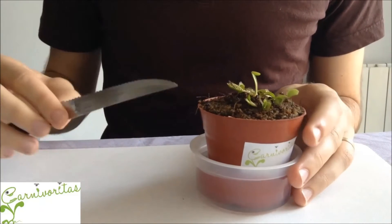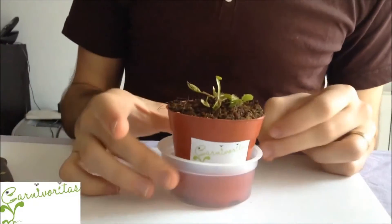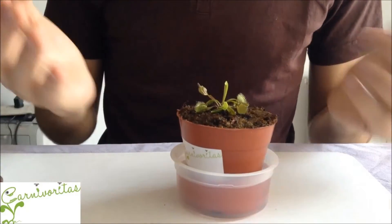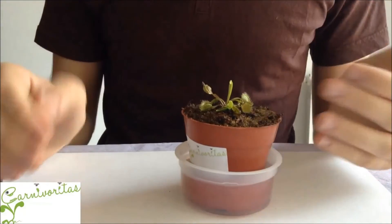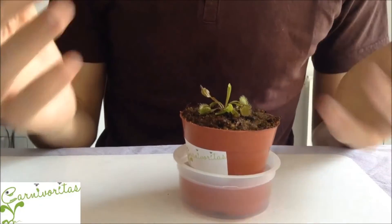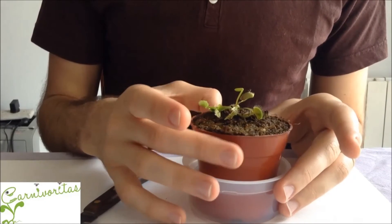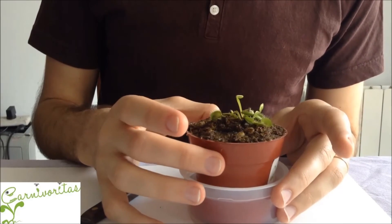One important thing you need to know about the Venus flytrap is that it has a period called dormancy. During this period, which coincides with low temperatures or winter, the plant will not grow. It's probable that some leaves will die and turn black, but this is totally normal and necessary for the plant. If you have winter in your country, just leave it outside and let it pass the dormancy.